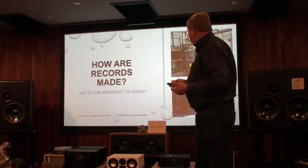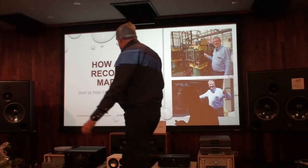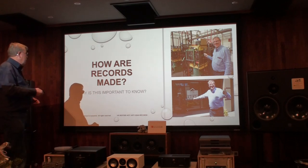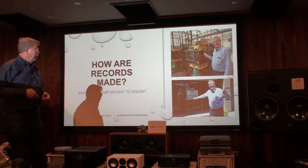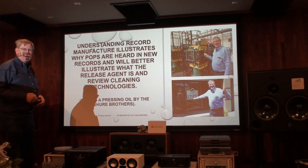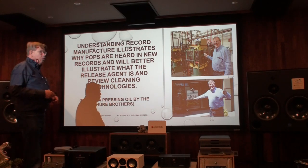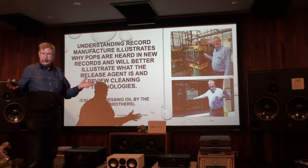One of the things that's important is to understand how records are made, because to understand the process, you'll understand what we have to do in order to maintain them. This is at the Cascadia plant in Portland, Oregon in 2019, and we had a visit with the American Record Society of Collections.